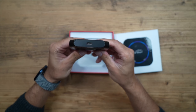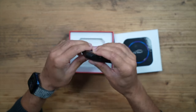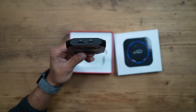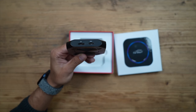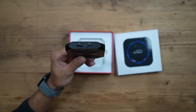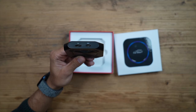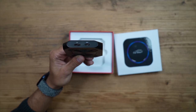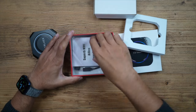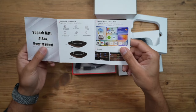It has a USB-C port to connect to your car's USB port. On the other side, you can expand it with a microSD card up to 256GB for local media storage. There's also a SIM card slot - if you want mobile data and a hotspot in your car, you can use all those streaming apps and anything from the Google Play Store via the SIM's data connection. Inside the box, there's a small user manual with setup information.